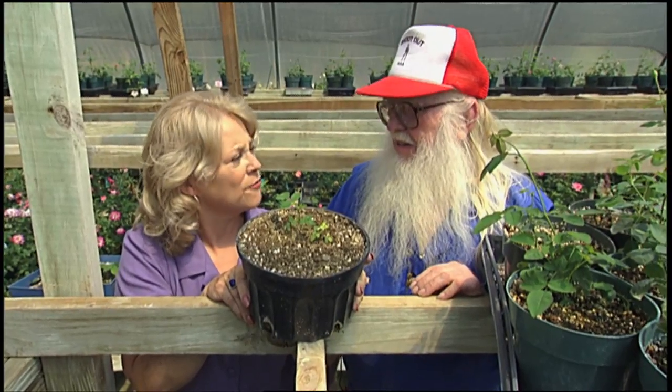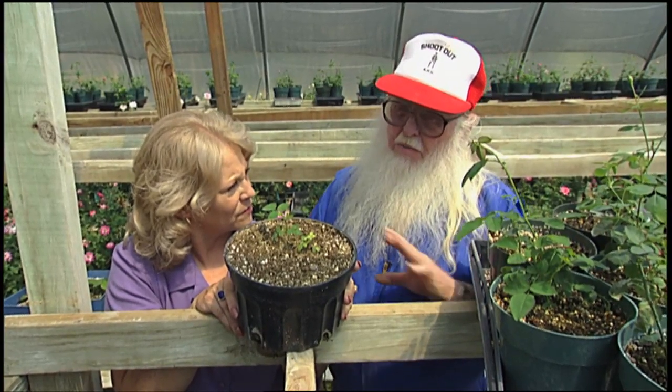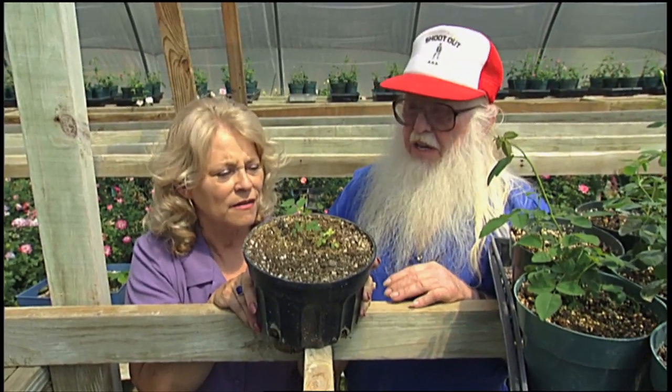And you gather the rose hips in the fall? I gather the rose hips when they're ripe, when they turn colors. And clean them? I put them in a blender and cut all the pulp and stuff off, then wash all that, do a seal, and keep the seed — just pure seed.